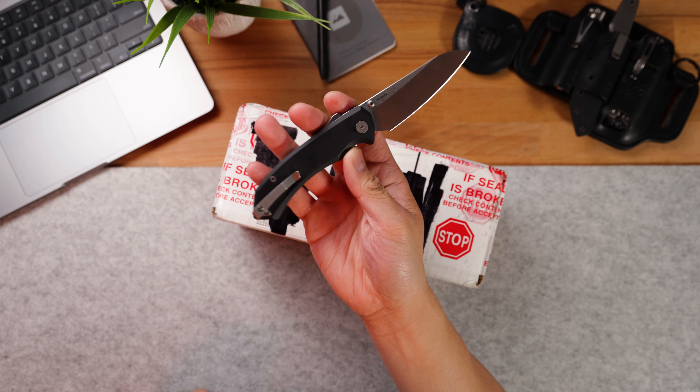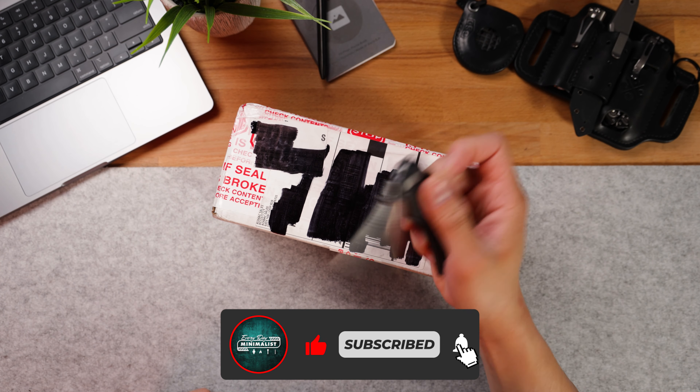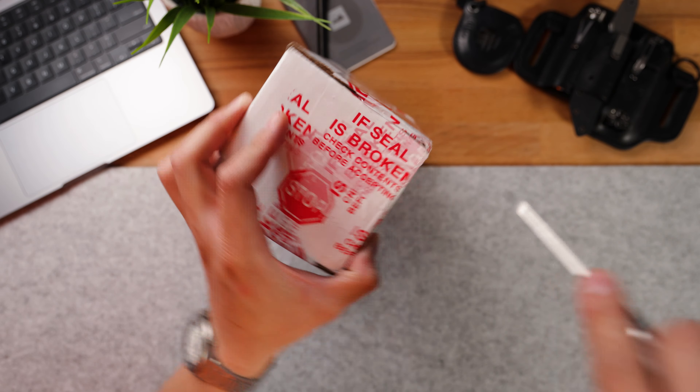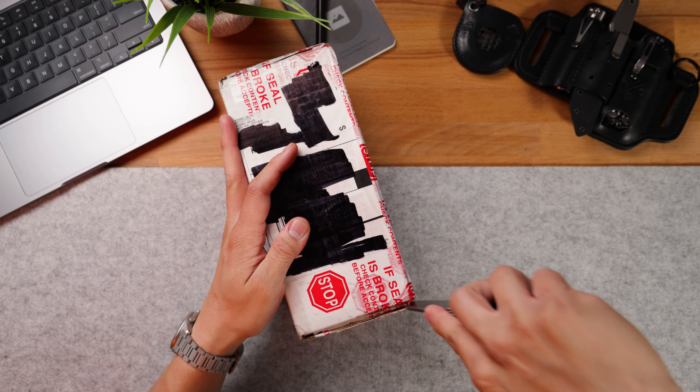I'm going to open this thing up with the brand new Tactile Knife Co. Chupacabra. This thing is sporting the Super Lock along with Magnacut blade steel and aluminum scales. I'm pretty hyped to get into this thing, so let's just cut this open and see what we got.